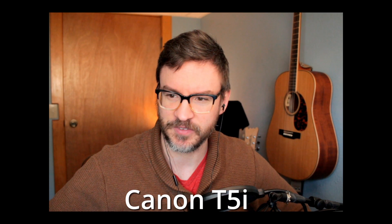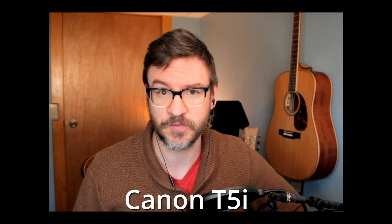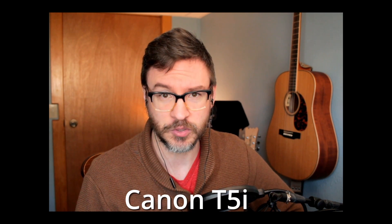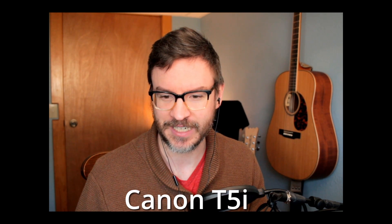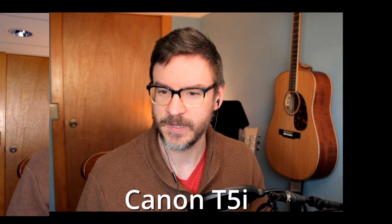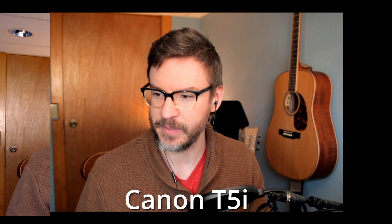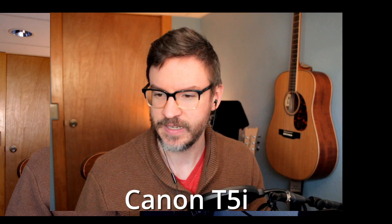It looks pretty good. It's got kind of that nice blurry background and it's auto-focusing — I didn't set the focus for this, so it's doing a pretty good job. I think for the most part I'll have to use this for an actual long video and you guys can let me know if you think it looks better or worse. I think it definitely has better image quality — the picture is better — but the frame rate's lower. So what would you prefer: better frame rate or a better image?